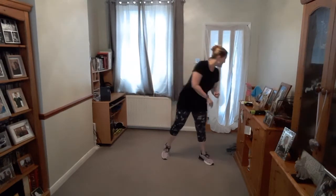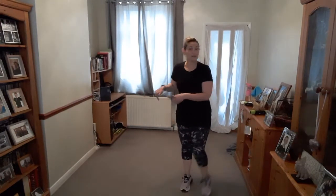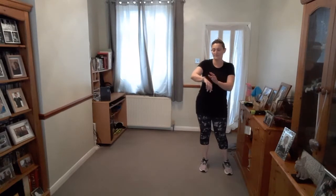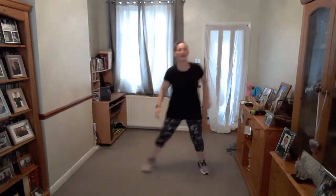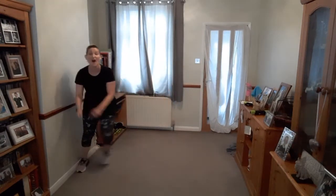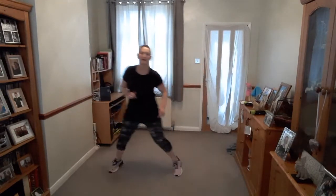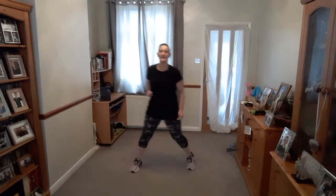Next two exercises, guys. You're going to move side to side. You can do it in a step, or you can shuffle along. Ready? Let's go — one way and then the other way, four steps. Move as much as you can, you're deciding how fast. Well done, you are nearly there. And rest.